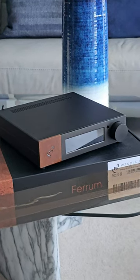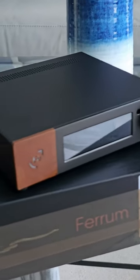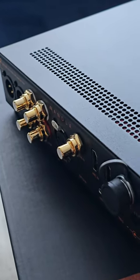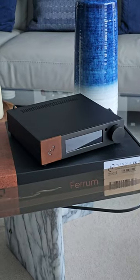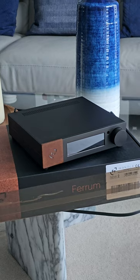Hi, this is Doug Schneider from Soundstage. You're looking at the Wandla DAC from Ferrum Audio, a company out of Poland. They sent us this unit for full review, which means listening impressions already done by Matt Bonagio, and now it's here for photography and measurements. You'll see the full review of the Wandla and its optional power supply on soundstagehifi.com soon.